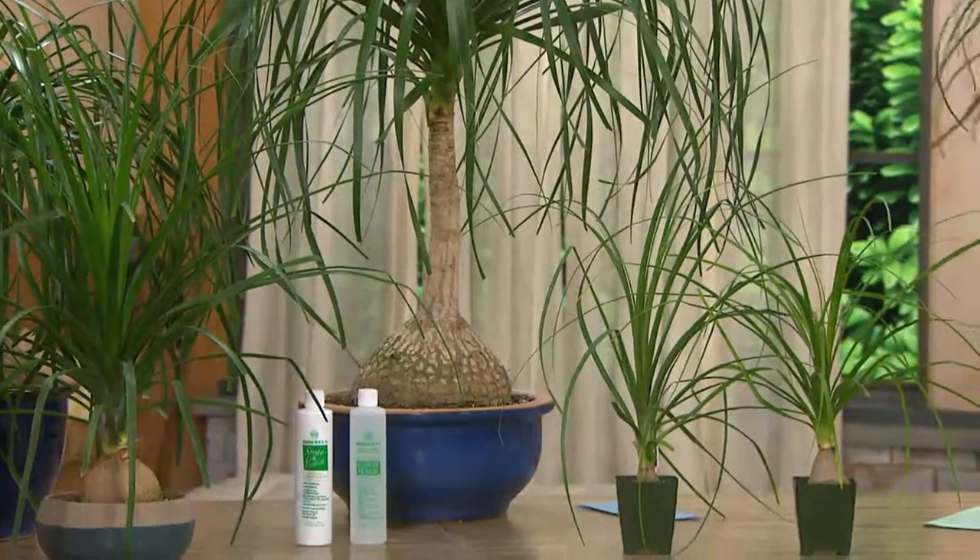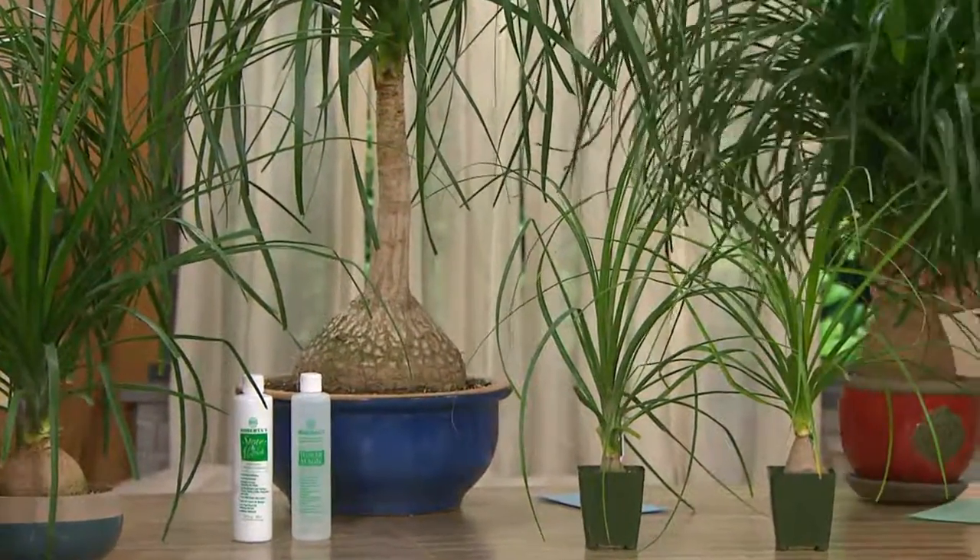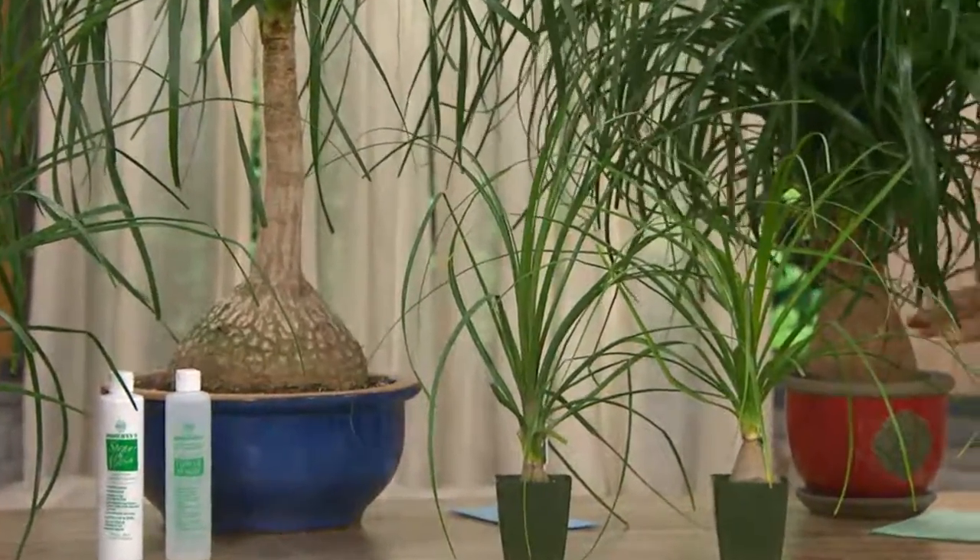Brand new this month, already 1,800 have been sold. This is easy because this is a plant that requires very little maintenance.